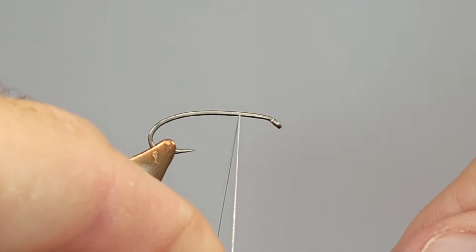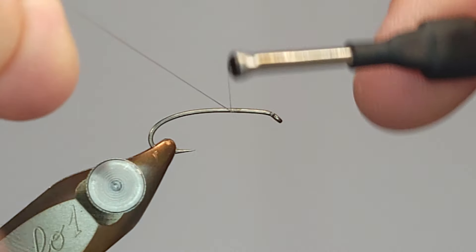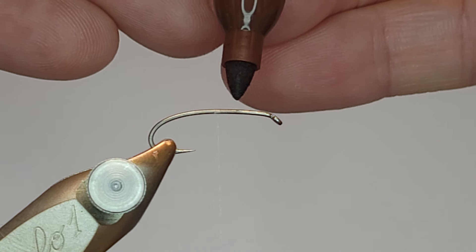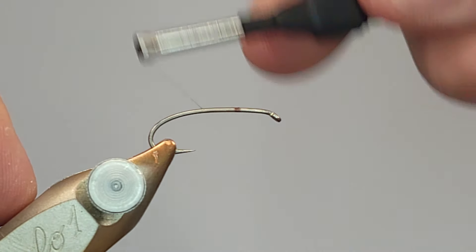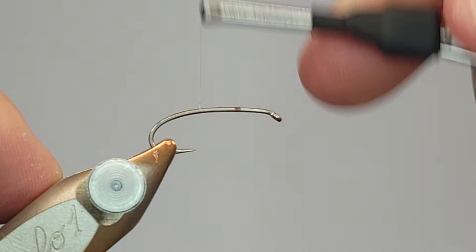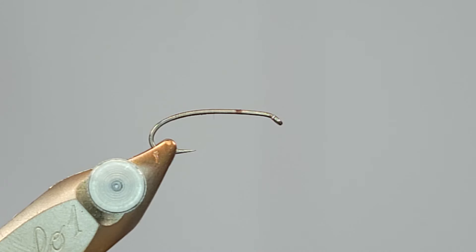I'm going to start my thread right here and use it to measure my thorax area — that's about good. I'll get that going down the body and snip off the excess. Don't try to break it off because it's nano silk and you're not going to be able to. I'm also going to take a brown sharpie and make a mark right there — all I'm doing is marking where I started my thread. The nano silk is really thin and clear, and it's hard to see on the shank, so I want to make sure I know exactly where that is.